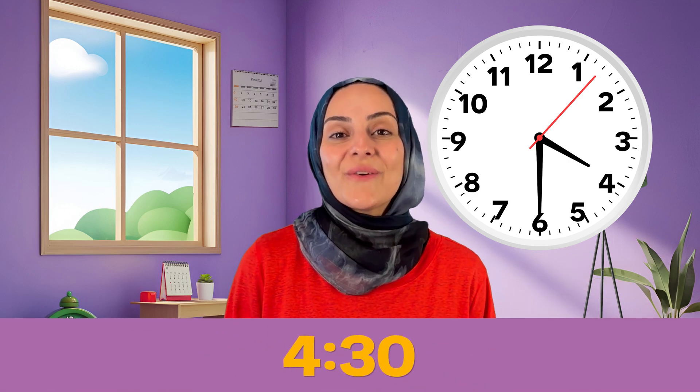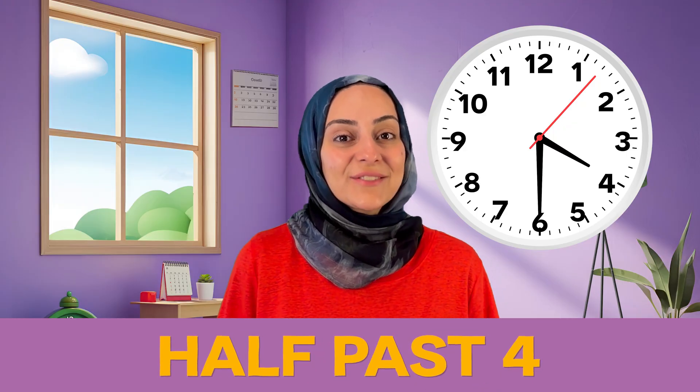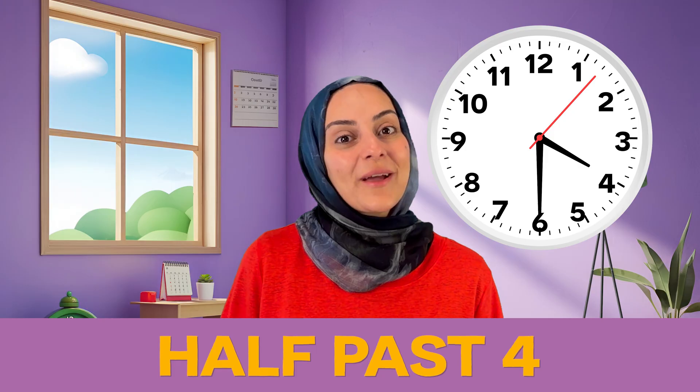Let's keep moving around the clock. That long hand is going to keep circling around, and now it stopped on the number 6. My short hand is on the number 4 and my long hand is on the number 6. What time is it? That's right — it's 4:30, or half past 4, because we're halfway around.